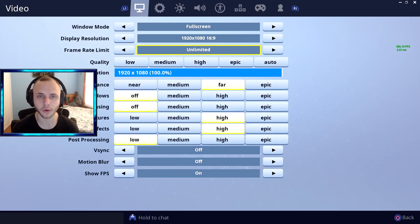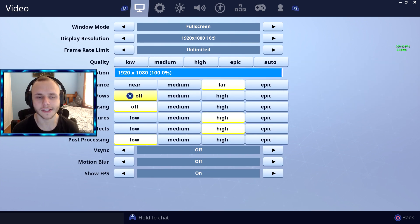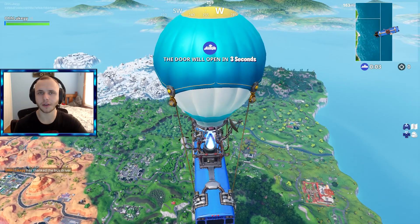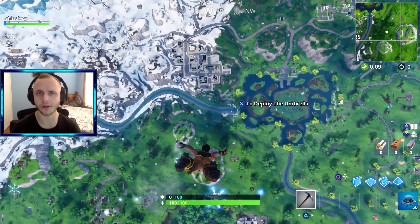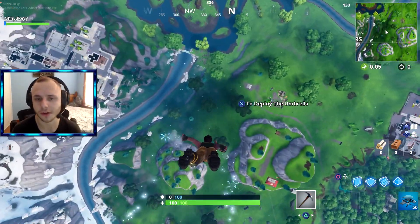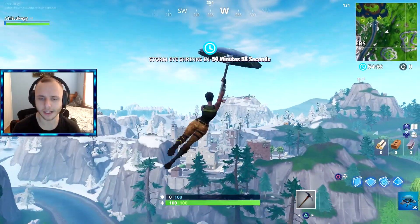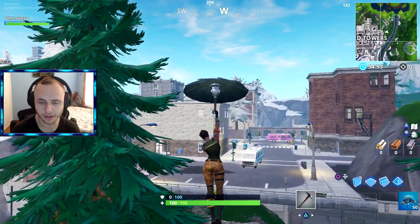Before I fixed this, my FPS was on unlimited. The graphics settings don't really matter — it's mainly the FPS rate. The input lag usually happens when I'm around a lot of buildings. It just comes and goes, so you can't really do anything about it — you just have to wait for it to go away.